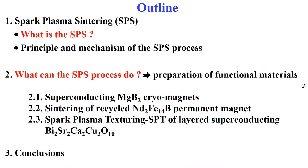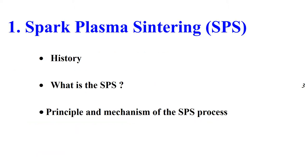The structure of my talk is as follows. I will answer two questions: What is the Spark Plasma Sintering process? And what can SPS do? I will share three examples of materials: the MgB₂ cryo-magnet, the recycled neodymium iron boron permanent magnet, and the Spark Plasma texturing of layered superconducting cuprates. Let's start with the first part. Before answering what is SPS, I will give a brief history of this technique, the principle, and the mechanism.